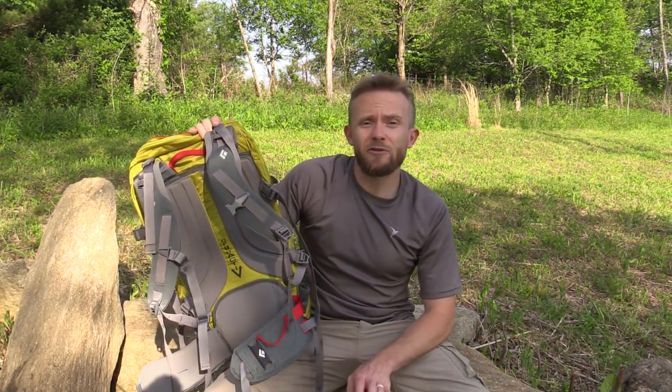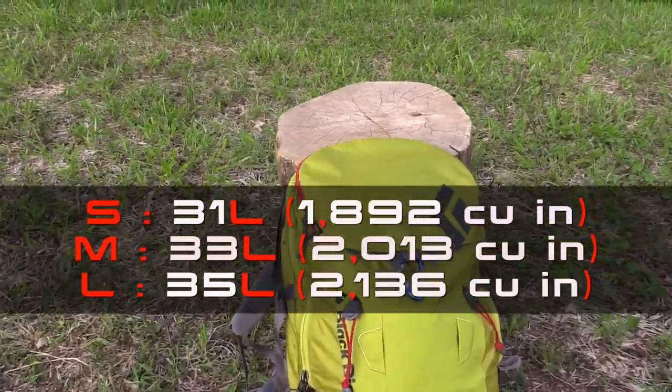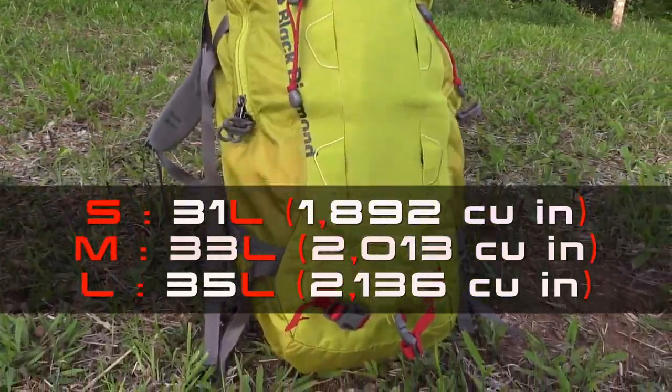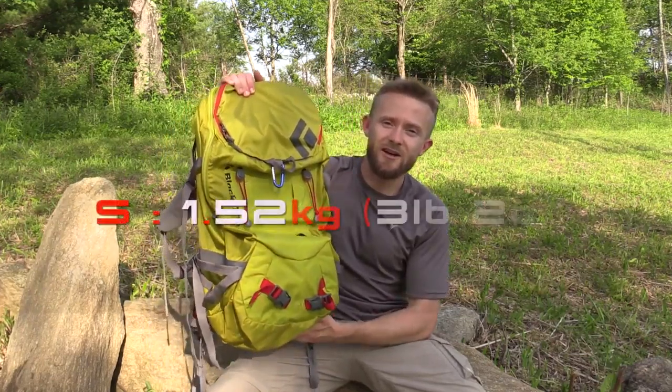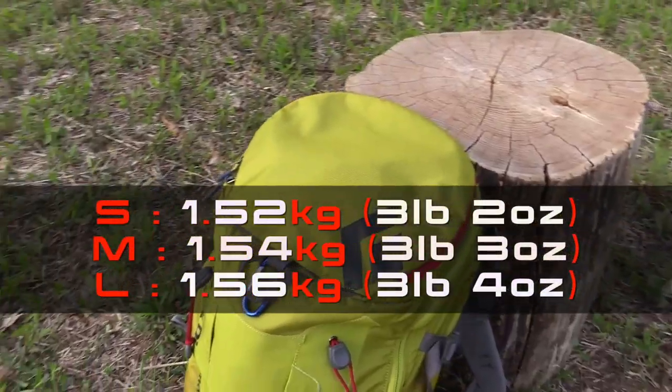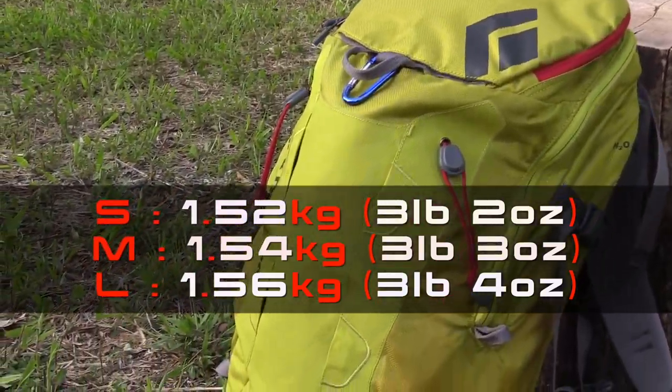Now with this pack there are three sizes: small, medium, and large. This is the small size at 31 liters. The medium is 33 liters and the large is 35 liters. When it comes to weight, the small is 3 lbs 2 oz, the medium is 3 lbs 3 oz, and the large is 3 lbs 4 oz.